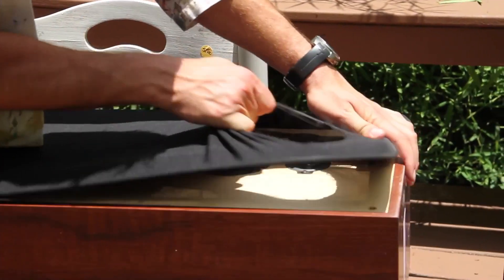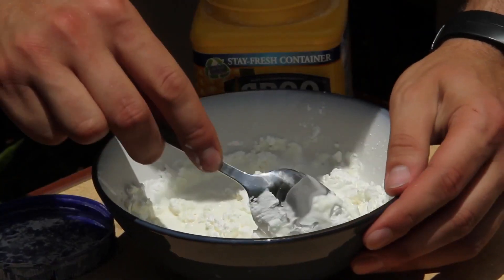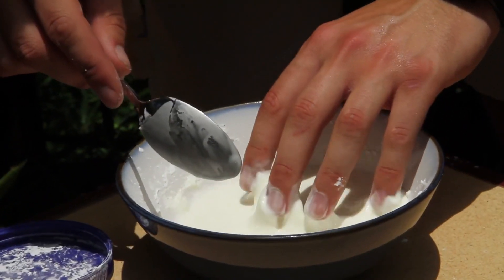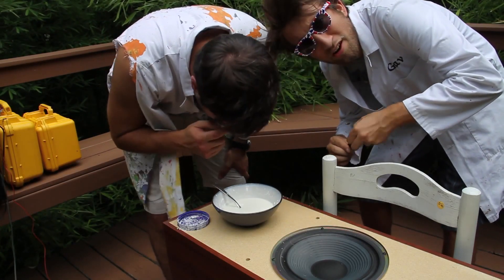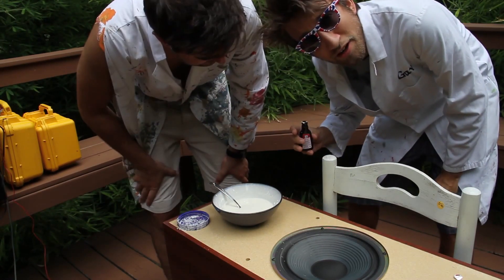There's the speaker. Just pull the whole top off — there you go. It's getting bright, let me adjust the exposure. You keep going.